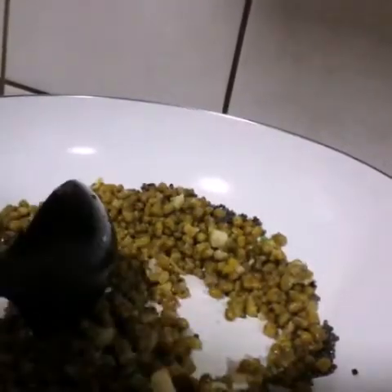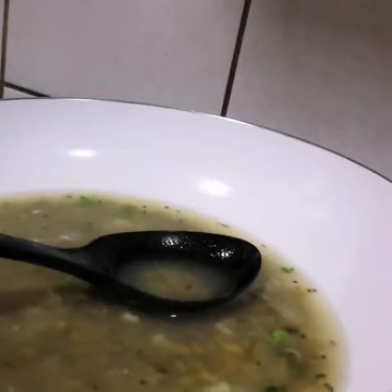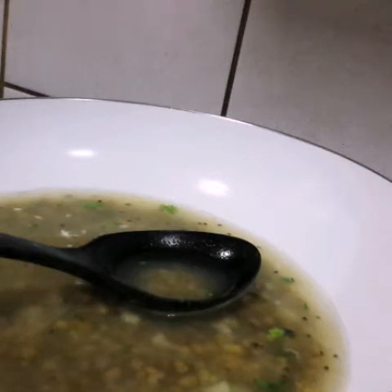Next, I'm adding the boiled moong. Then it's time to add in water until all the moong is submerged — approximately three-fourth cup. For the moong, I took one-fourth cup of raw moong, washed it, and soaked it in double water for about 30 minutes, then put it in the pressure cooker and boiled it for six to seven whistles.